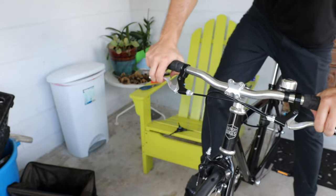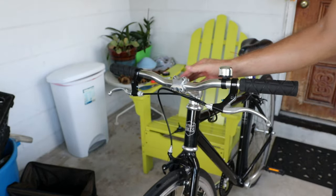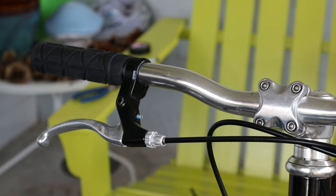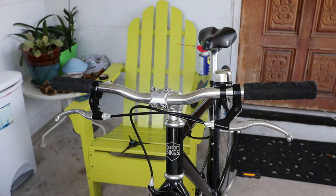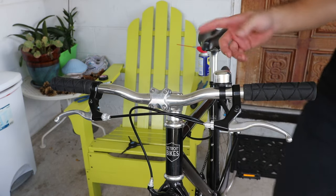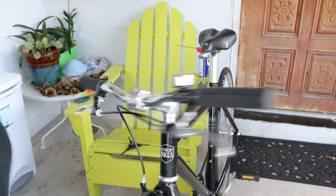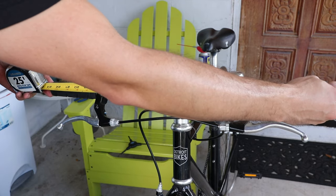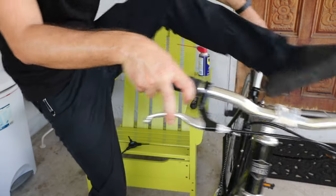I think we're pretty much done. Wow, I can really feel that's a lot narrower — cool! So there you have it, that's how you can narrow your handlebars on really any flat-bar bike. It's pretty much the same procedure across the board. The bars measure right around 23 inches now — I'll put that in metric on screen.